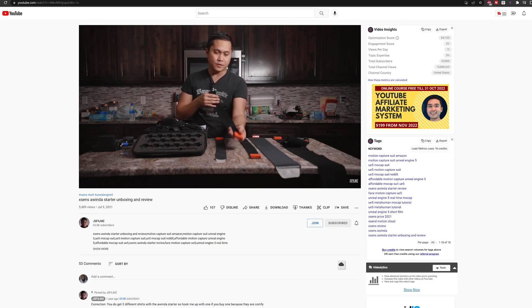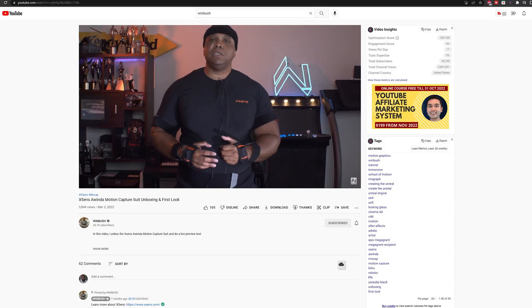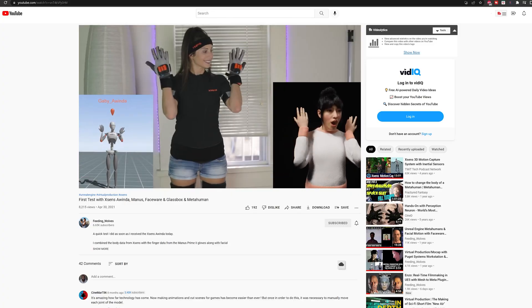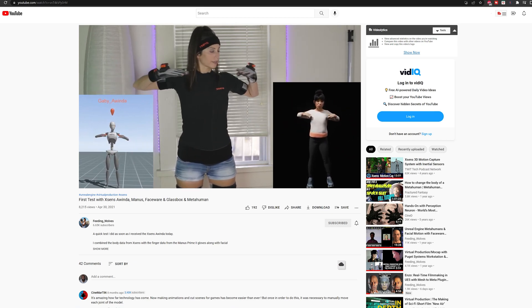The reasons why I chose to go that path come down to basically three YouTubers who gave a good breakdown and were very knowledgeable. One of them is JS Films — very knowledgeable, gives good breakdowns of the Xsens and other motion capture suits, as well as how you integrate them into Unreal Engine and iClone. You also have Windbush, who gives good breakdowns and shows elements of using the Xsens in Unreal and iClone. And Feeding Wolves — I think her name is Gabrielle — she gives great breakdowns on how to retarget and bring your animation to life inside Unreal Engine.